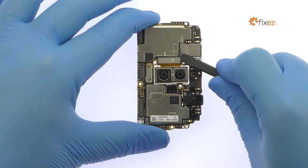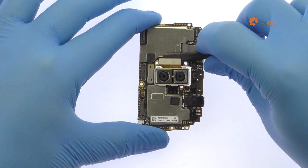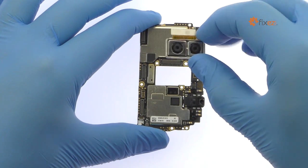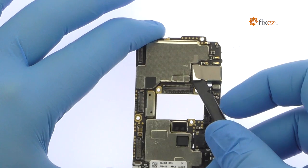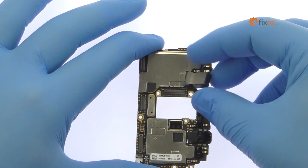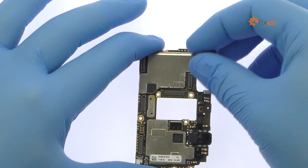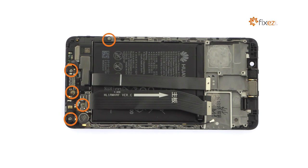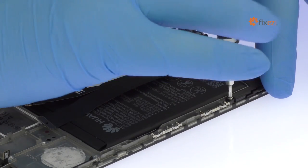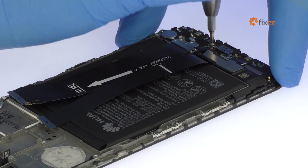Detach the 20 megapixel Huawei Mate 9 dual rear-facing camera from the motherboard. Remove the following eight megapixel Huawei Mate 9 front-facing selfie camera with autofocus. Remove the following five Phillips screws.